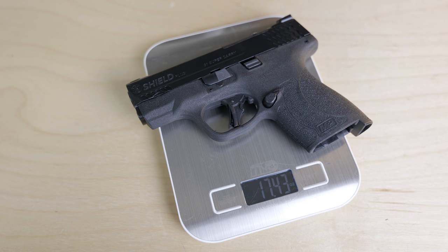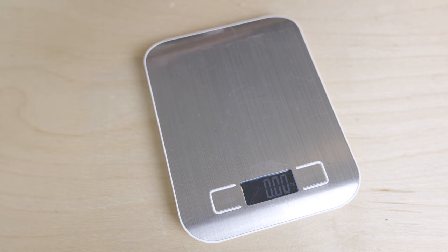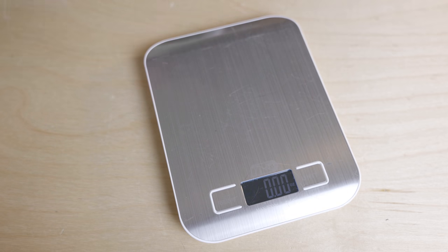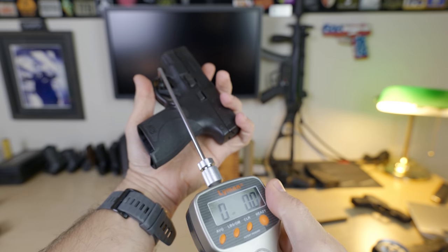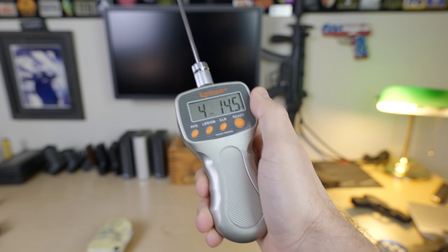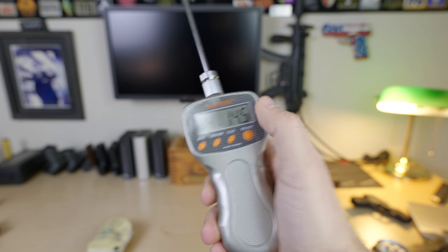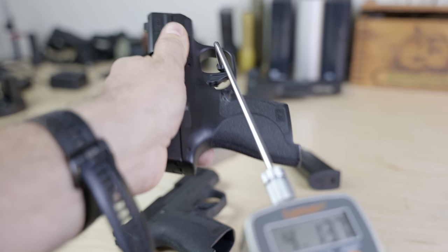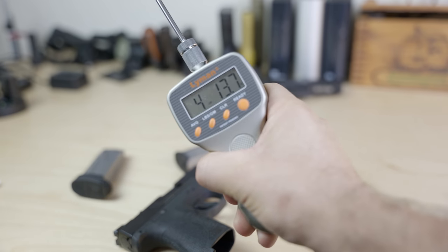For some reason, the .30 Super Carry version is 7 tenths of an ounce lighter than the 9mm version. I asked Smith for comment, and they said it's probably due to the contour of the barrel and changes to the barrel lockup. The lighter weight is great when you're carrying, less great when you're shooting. In my review of the Shield Plus in 9mm, I said it probably had the best out-of-the-box micro-compact trigger, and that's still true. My 9mm copy has a trigger pull weight of almost exactly four and three-quarter pounds, right out of the box.